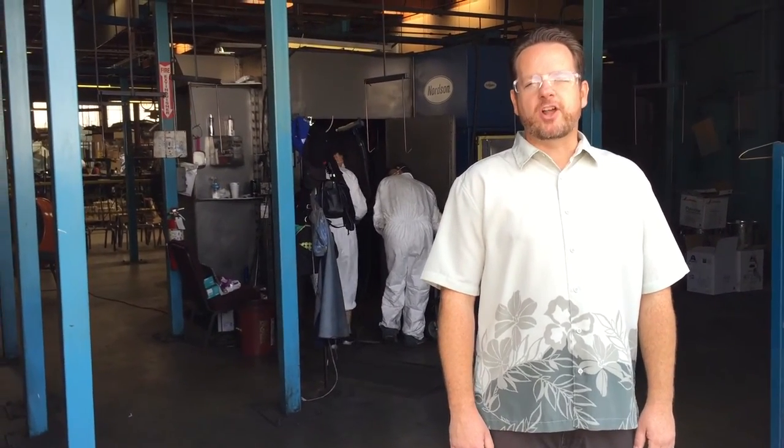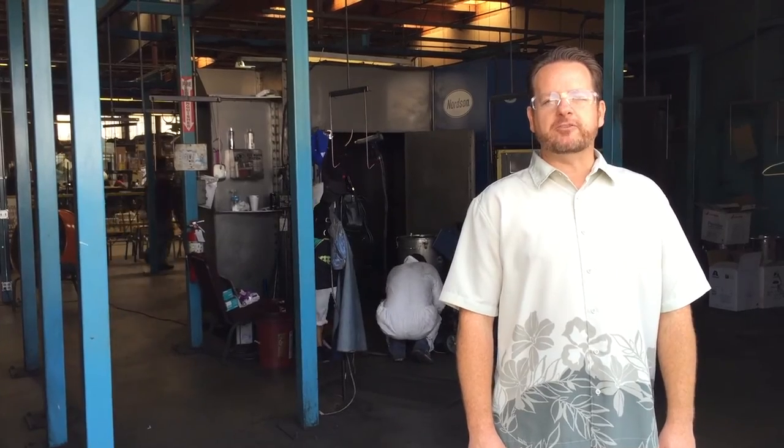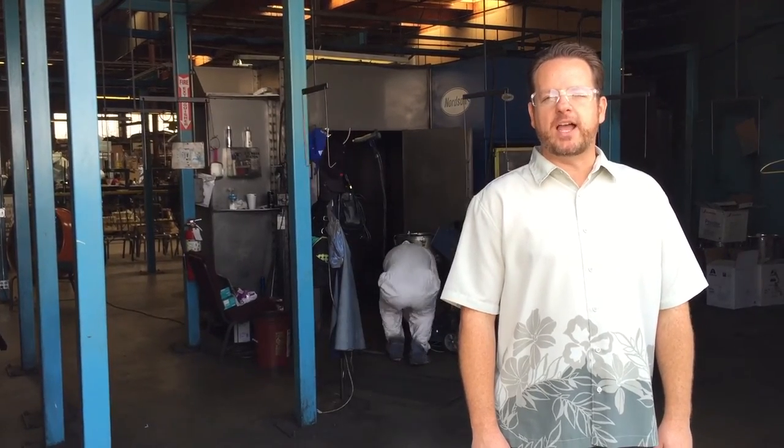So now our frames are all scrubbed and clean and ready for powder coating. Join us next time on Factory Walkabout as we'll show you how it's applied and cured.